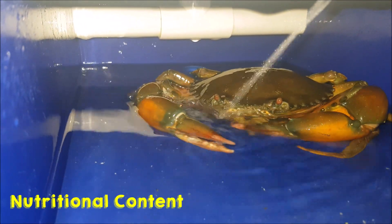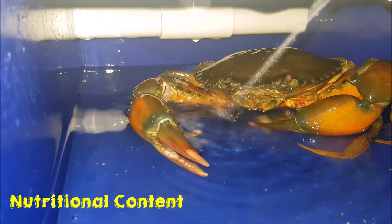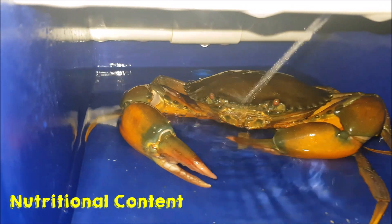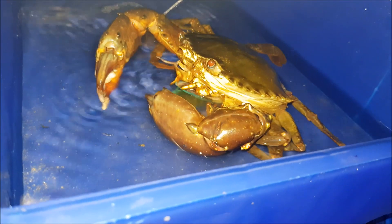Additional points to think about are also nutritional content — how much protein this feed actually contains, and whether it is beneficial as compared to trash fish per se.